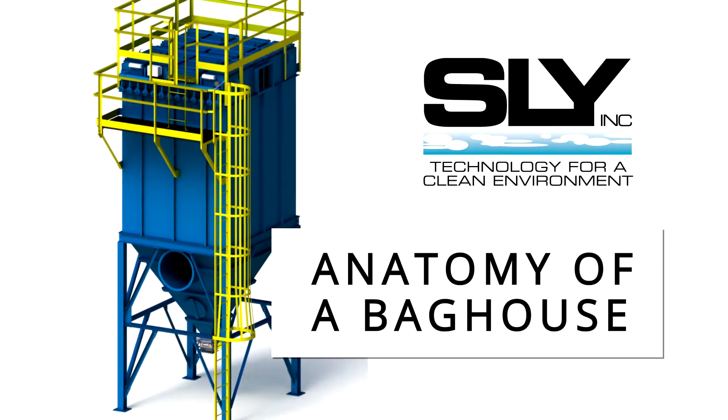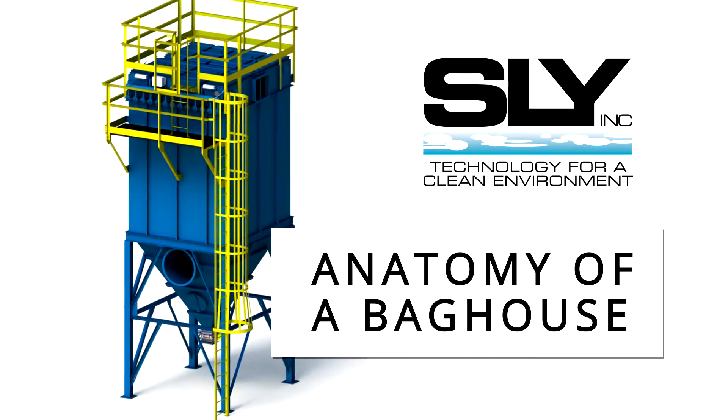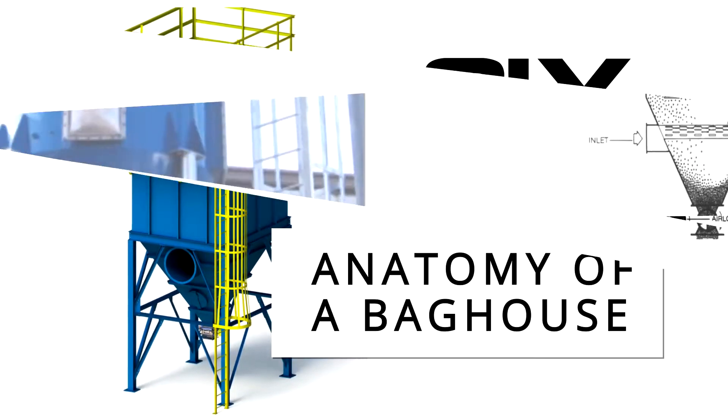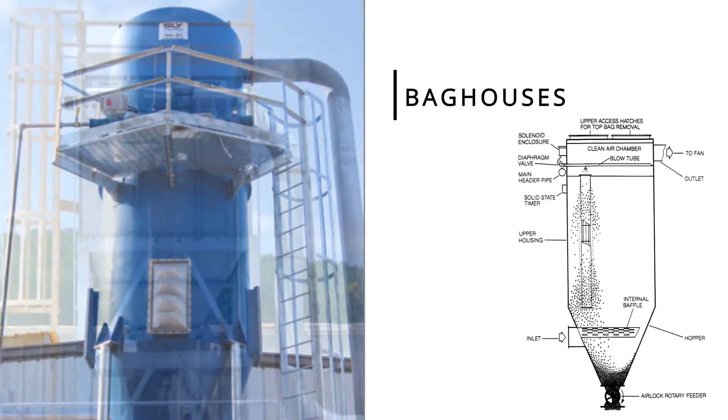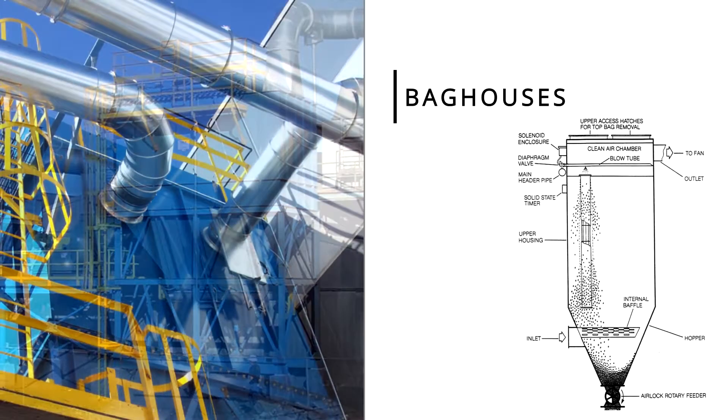What's actually in a baghouse-style dust collector and how does it work? Today we'll give you an overview of the anatomy of a baghouse system. Baghouses come in a variety of types and shapes, but they all work in much the same way to remove particulates from the air. Let's take a look at some of the components found in every baghouse.